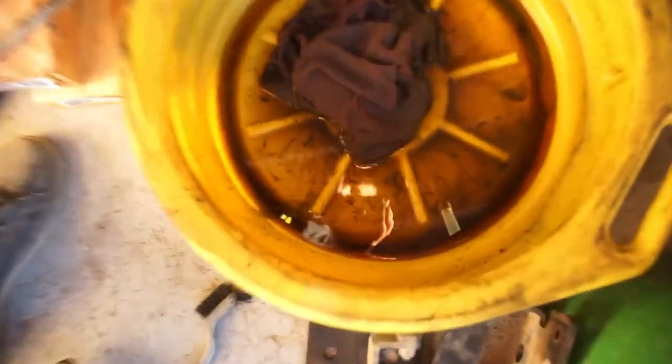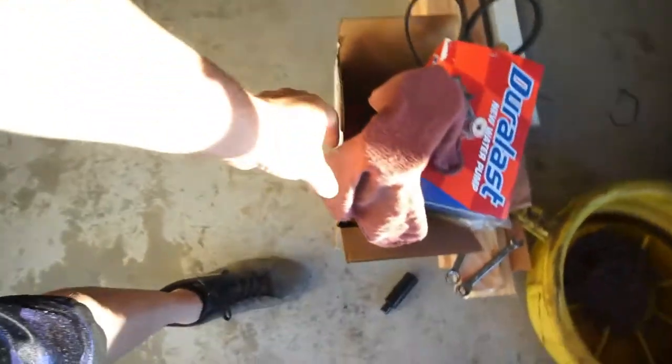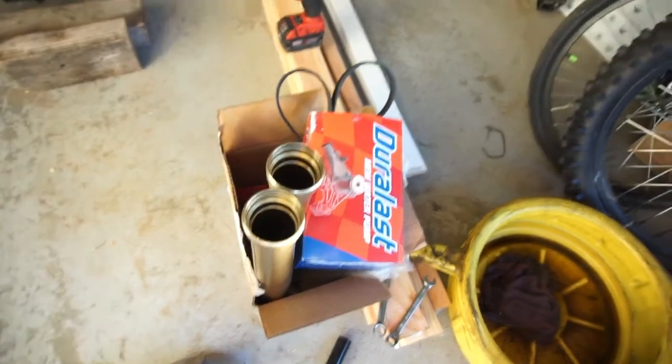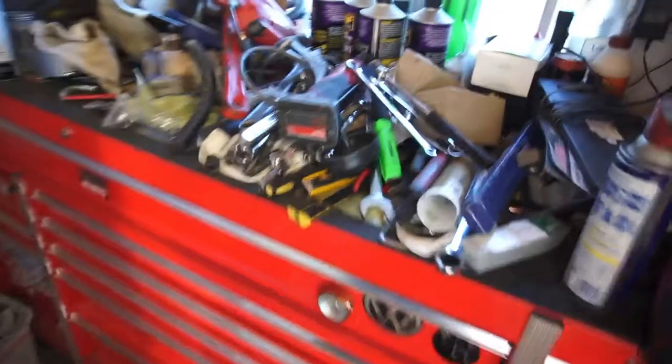That's basically what I've been doing. This is the fork oil — super dirty, really dirty and really tacky. I've got the fork tube sitting here. I might actually just build one tube to get it done and put it on the bike, and then I've got this mess to clean up too.